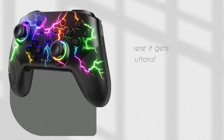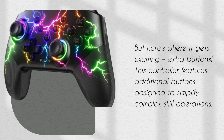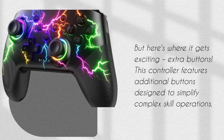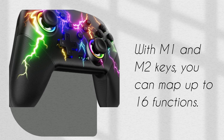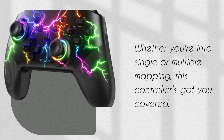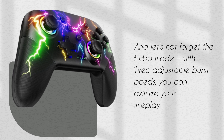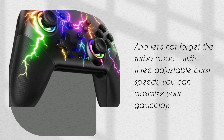But here's where it gets exciting: extra buttons. This controller features additional buttons designed to simplify complex skill operations. With M1 and M2 keys, you can map up to 16 functions. Whether you're into single or multiple mapping, this controller's got you covered. And let's not forget the Turbo Mode — with three adjustable burst speeds, you can maximize your gameplay.